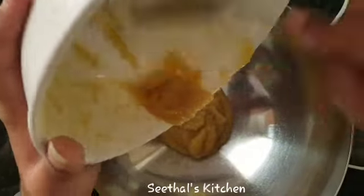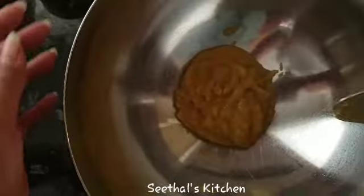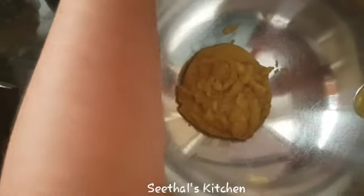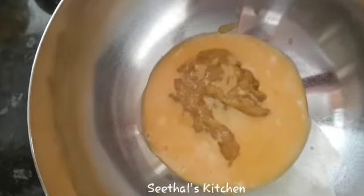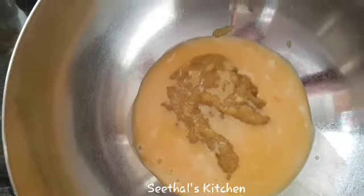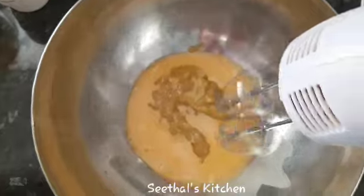We will mix the ingredients in the bowl. Then add the dough and mix it together.